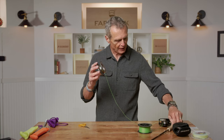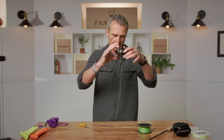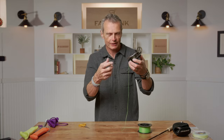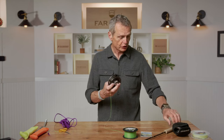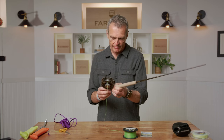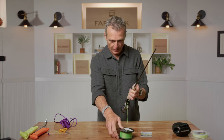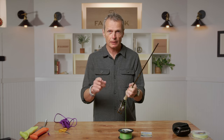You can see the value of threading it through first — the line is all set going through the winding part. Put the spool together, and this part is much easier if you put it on the butt section of a rod. Being a right-hand winder, handle on the right. Get the backing, have a mate hold the spool or stick it between your knees, and simply wind away. That's the arbor knot for attaching backing to a reel.